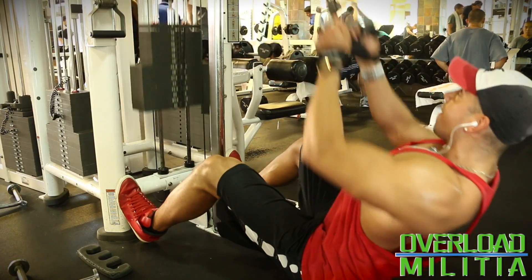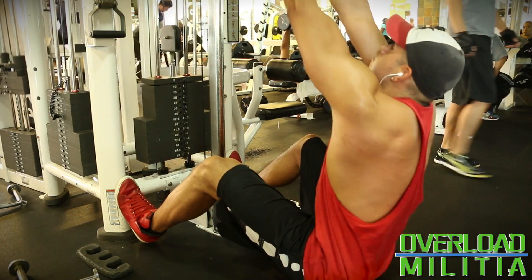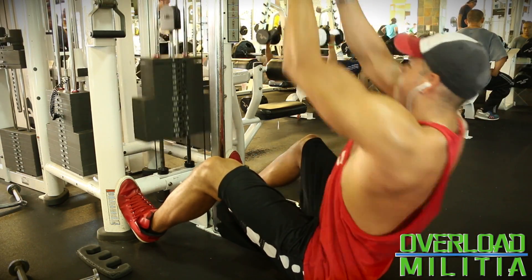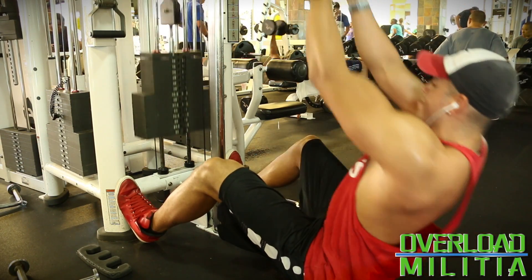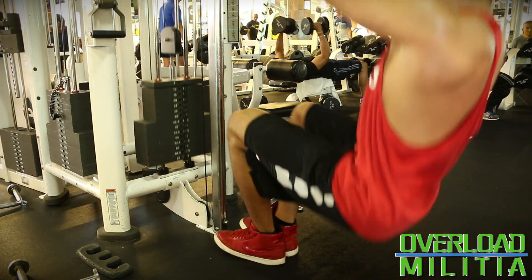This right here is another variation of the lat pulldown. The regular lat pulldown is like you're pulling straight up and down, but this one is more of an angle. I like to try and hit the muscle from every angle possible, and I also get a really good stretch. I can't do the regular ones because my arms are really long. But yeah, that was the back workout.